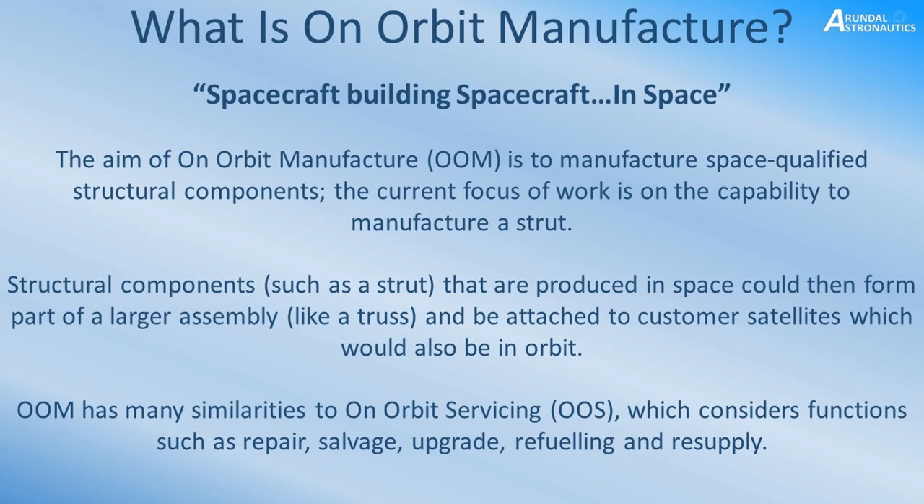The current focus of my research is the capability to manufacture a strut, which is a basic structural element. If we can create these structural components and build them into a larger assembly, all sorts of geometry and capability become possible. Combined with on-orbit servicing — whereas OOM is about creating something new from raw materials — on-orbit servicing would carry out functions such as repairing, salvaging, upgrades, refuelling, and other resupply tasks.